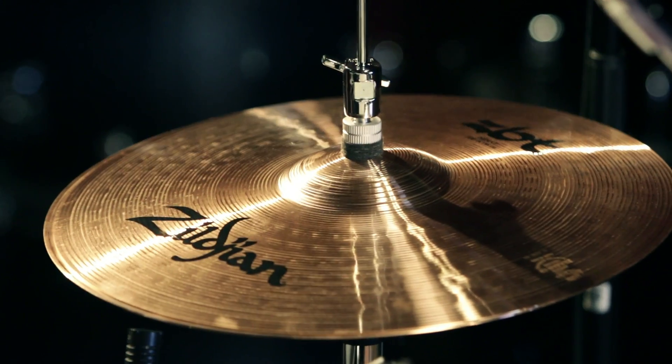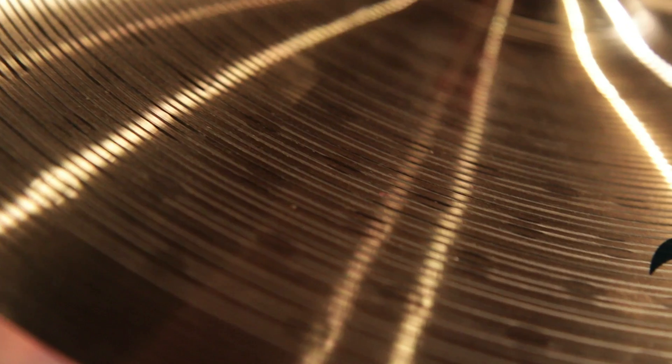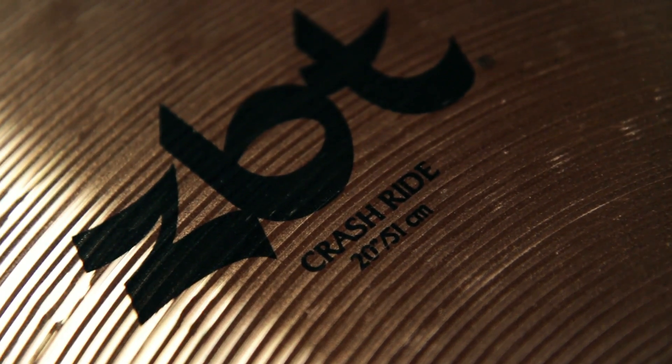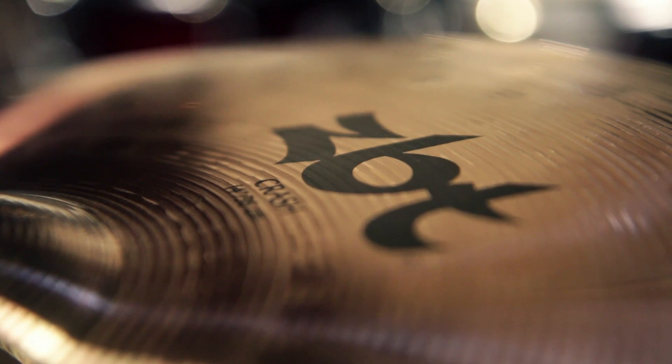This Zildjian Pre-Pack includes a 14-inch pair of hi-hats, a 16-inch crash cymbal, a 20-inch crash ride, and as an added bonus, a 14-inch crash free of charge.